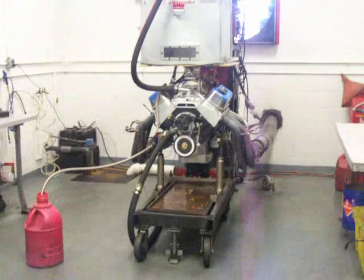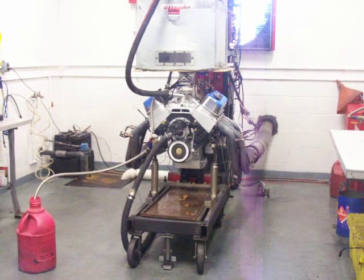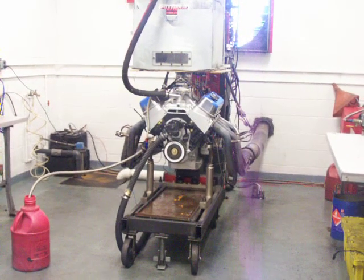At this point we're letting the engine warm up, and once it gets up to operating temperature, then we're going to run it through the power band.